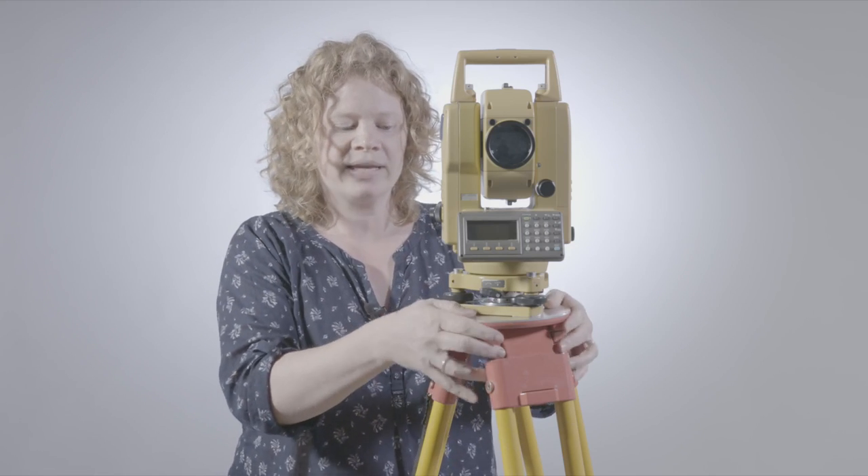When you've set up your tripod, always press down quite heavily to make sure that the clips on the legs aren't worn and that they're all working properly.